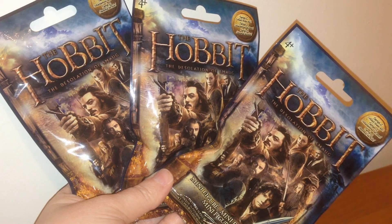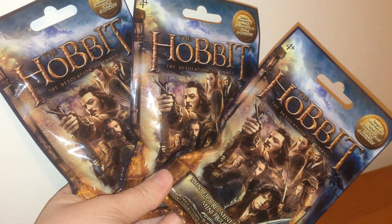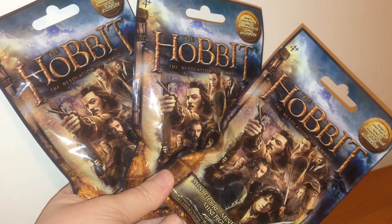Hey, welcome back to the channel! Coming up next I have some Hobbit Series 2 blind bags for you, so stay tuned.